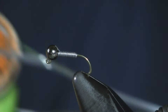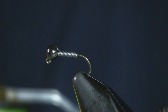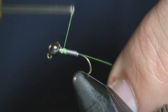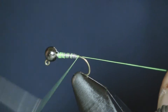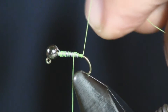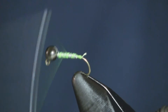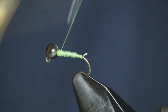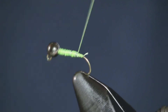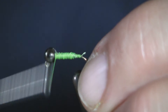Next we're going to put on some chartreuse 6/0 Uni-thread, and I'm just going to cover up that lead completely — going back over the hook and over the lead, just covering this up completely so the lead doesn't show through. Just get it all covered up.